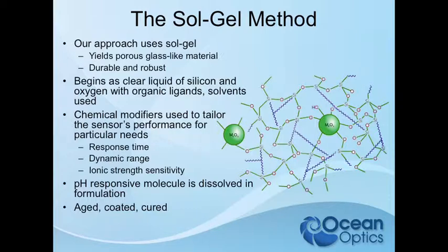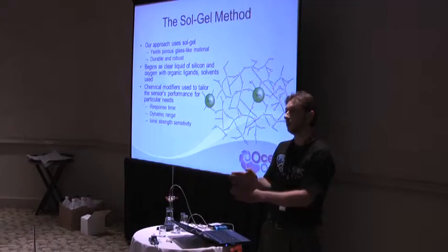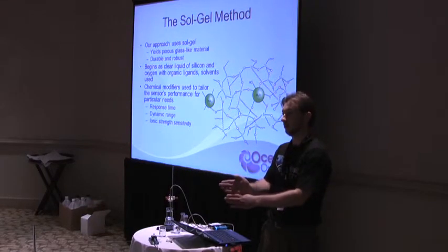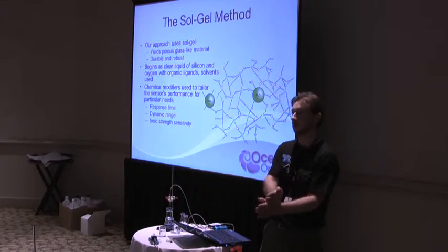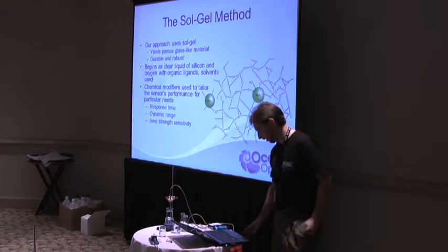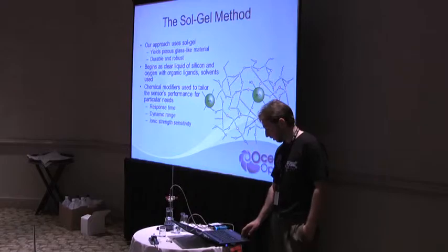These kinds of modifiers change things like response time, dynamic range, and ion strength sensitivity. Just by adding different constituents, we can even use one dye that would normally operate in a higher range, change the chemistry, and then all of a sudden it starts sensing more in the lower range or the higher range. So you can do a lot of cool tricks with the chemistry.